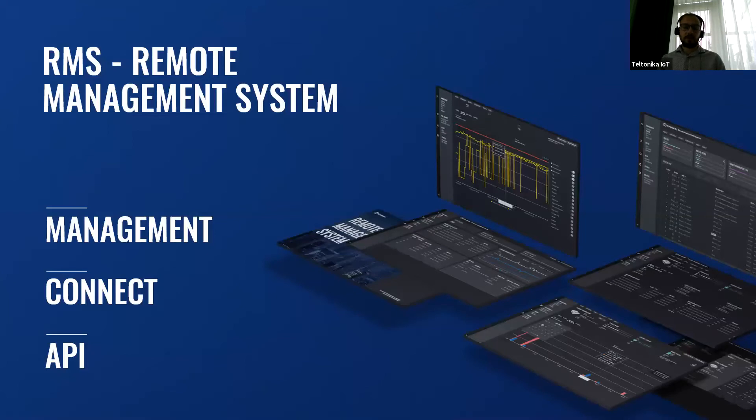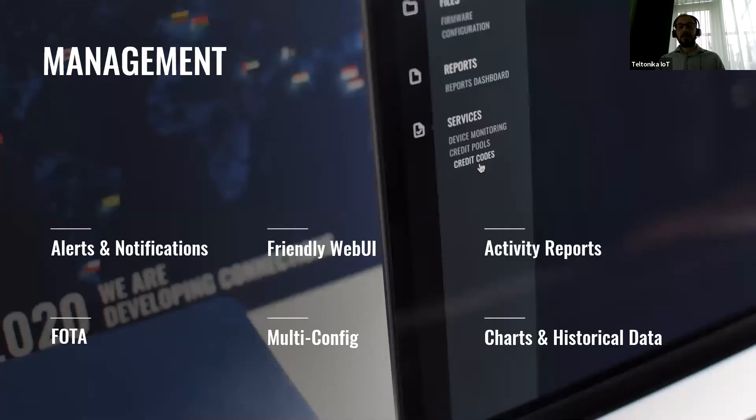If you want to check more information about RMS, you can visit our YouTube channel and our website. There you will find two webinars about our remote management system — about the new features and about the basic features. If we move further with the management part, the first part of RMS, it is very important to understand what it can offer by controlling your whole fleet of Teltonika routers and gateways.